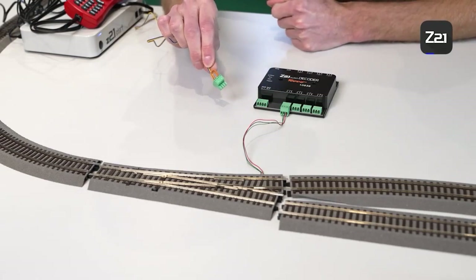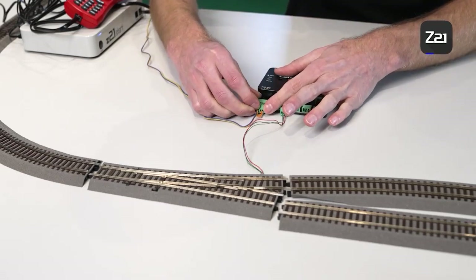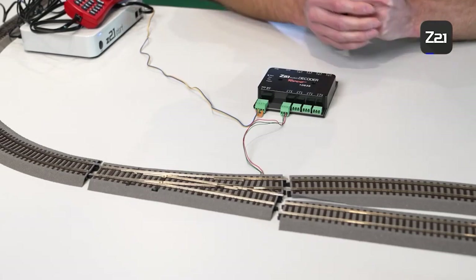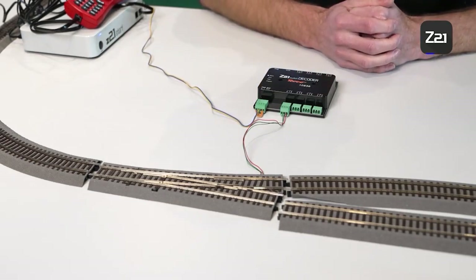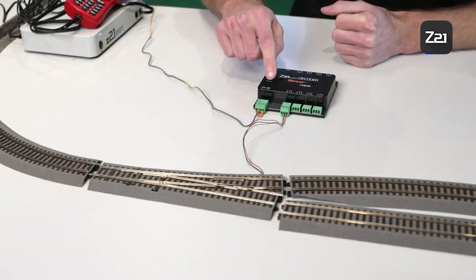Or you can install two small cable bridges so that you can also use the power supply from the digital control center, if you don't want to connect a separate power supply. If you have only one or two decoders for a small railway system, you can supply the whole system with power via the tracks. However, for large systems with a lot of consumers, it is advisable to connect a separate power supply.